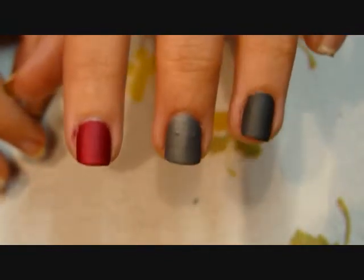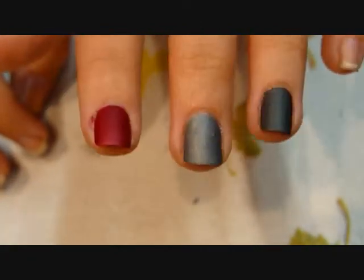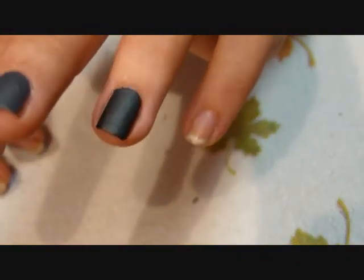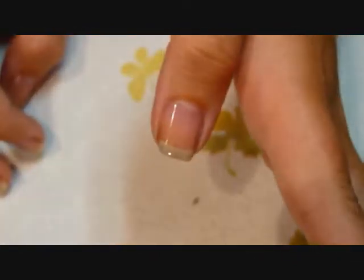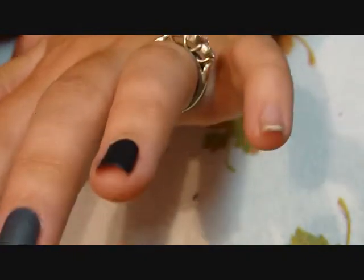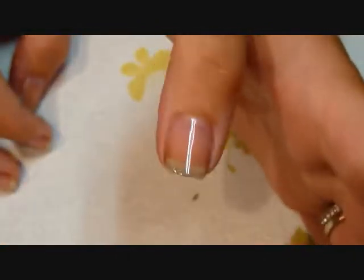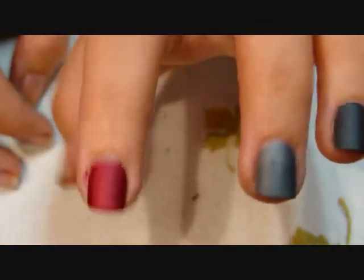They're definitely matte. I've put a base coat on my thumb and then I'm going to apply the Dovima on my pinky and on my thumb — my pinky with no base coat and a top coat, and my thumb with a base coat but no top coat. I will come back and show you all.